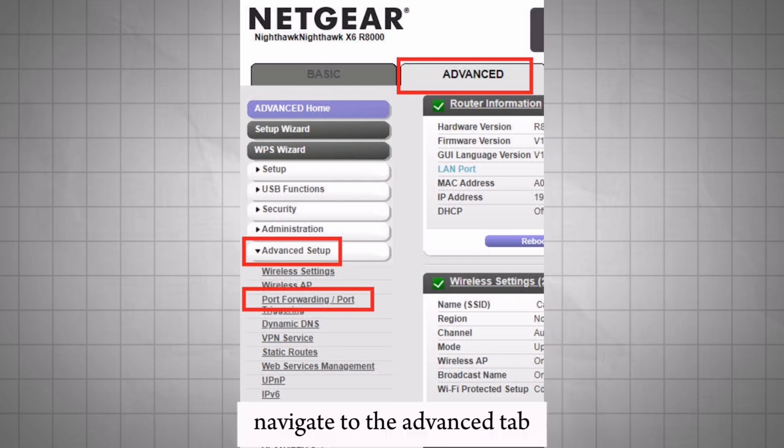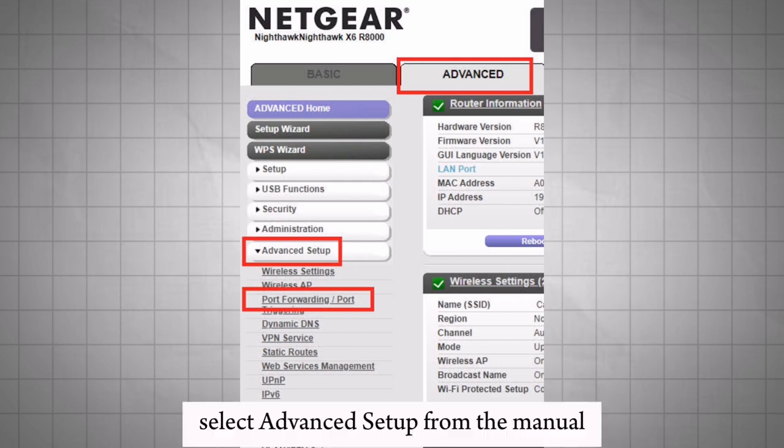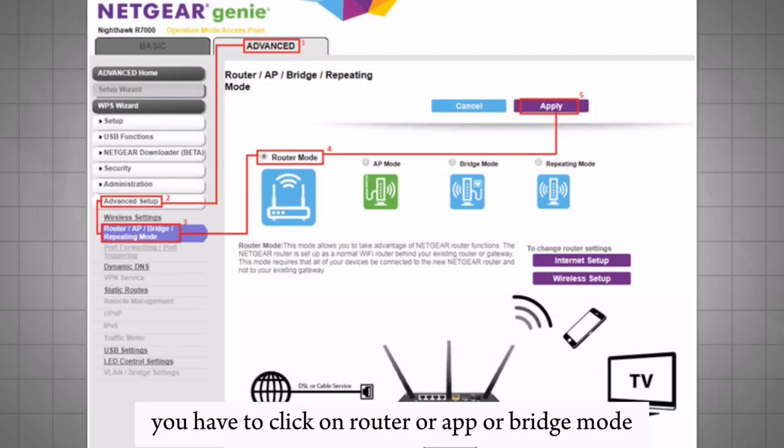Navigate to the Advanced tab. Select Advanced Setup from the menu. Click on Router or IP or Bridge Mode.